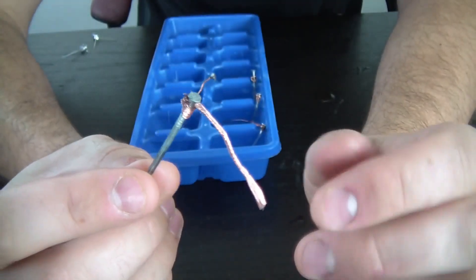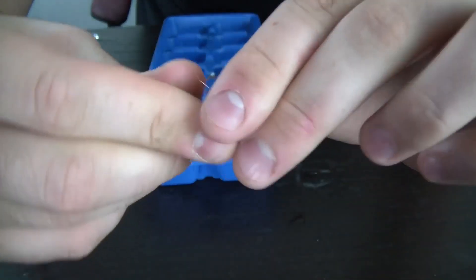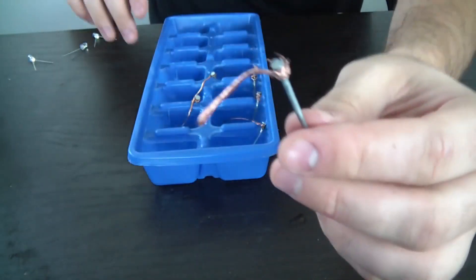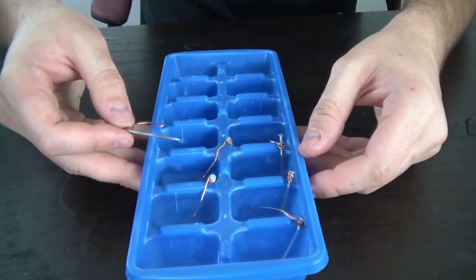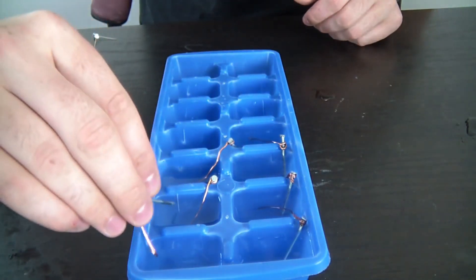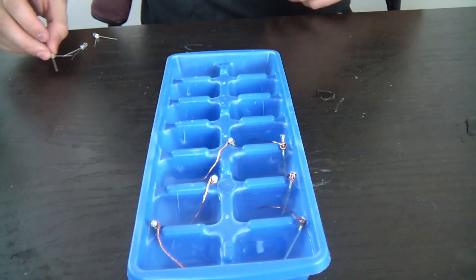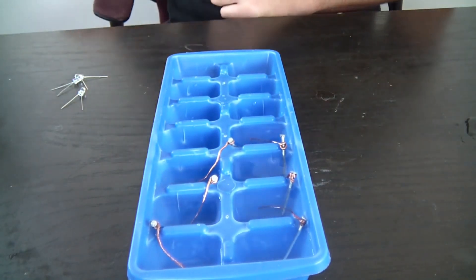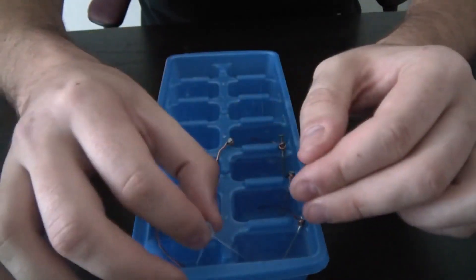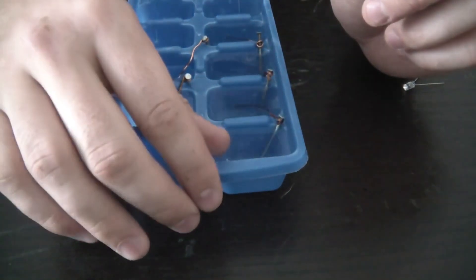Check out what I did here: I got a wire and wrapped it around a nail, and I did it with a bunch of them — exactly six. Then you're gonna arrange them in this order: nail, copper, nail, copper, nail, copper, nail, copper, nail, copper, nail, copper. At the end, one side is nail and the other side is copper. Let's start our LED lights and see if it's gonna make any energy — I've got a bunch of different colors of LEDs.